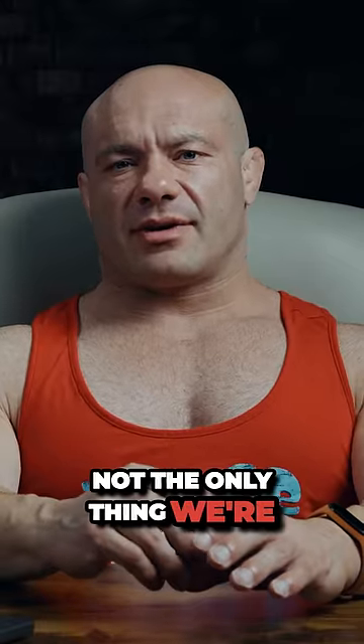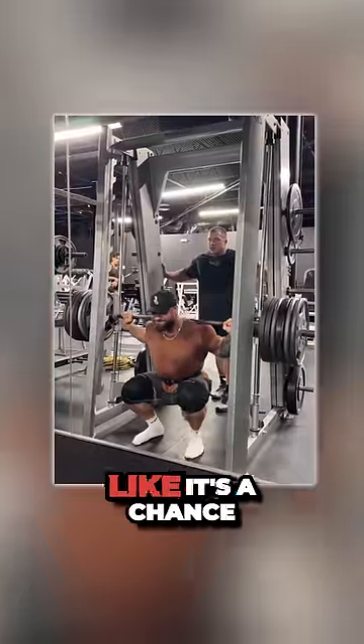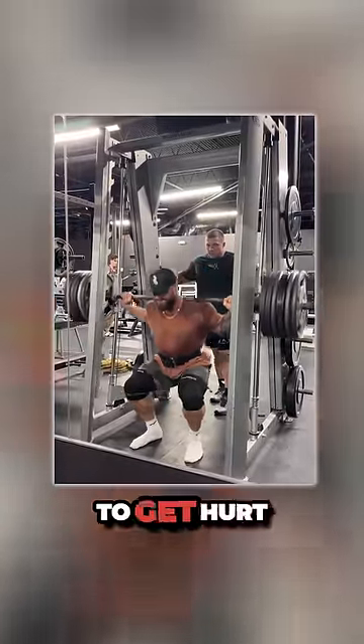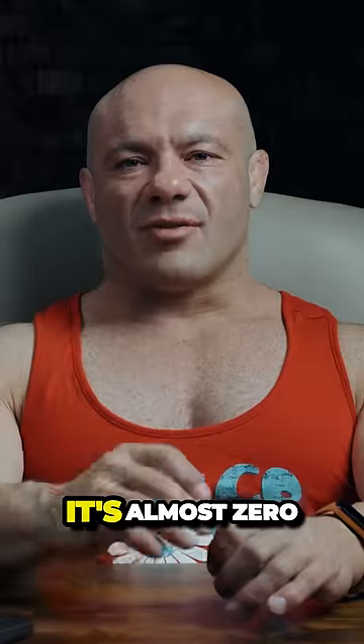Stimulus magnitude is not the only thing we're concerned with. We're concerned about fatigue and about mitigating injury risk. The probability that you get hurt with six plates on a side — yeah, it's a chance. What is the probability that you're going to get hurt relative to that? Six plates versus three plates on a side — that's half the load. It's almost zero.